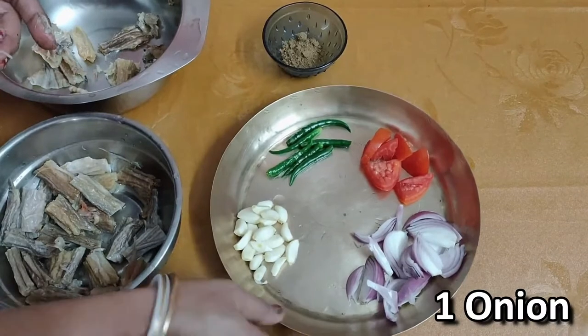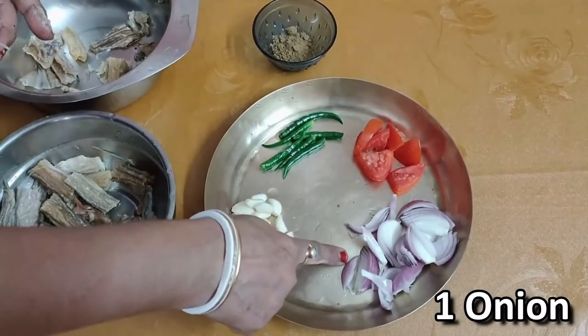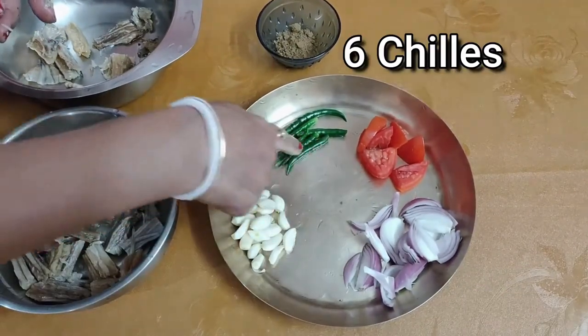We have a half tomato, a half tomato, and a tomato.